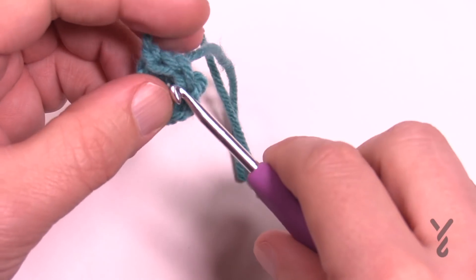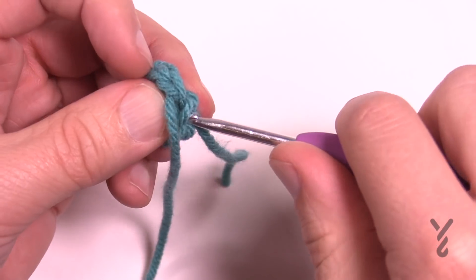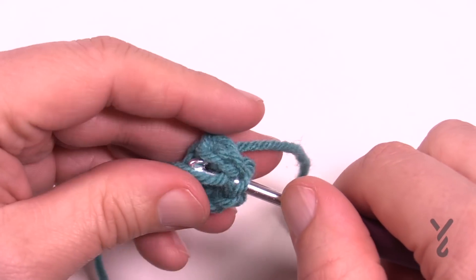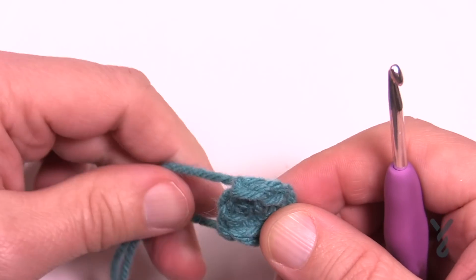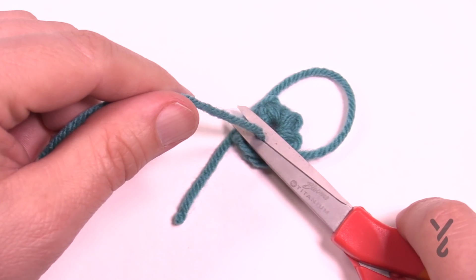Just pull it through and weave it in a little bit so that you don't have to get so manic about weaving in the ends with a tapestry needle if you don't have to. So let's move on to a different color and continue. If you wanna get rid of your tails at this point, now is a good time to do it. Let's move on to round number two.